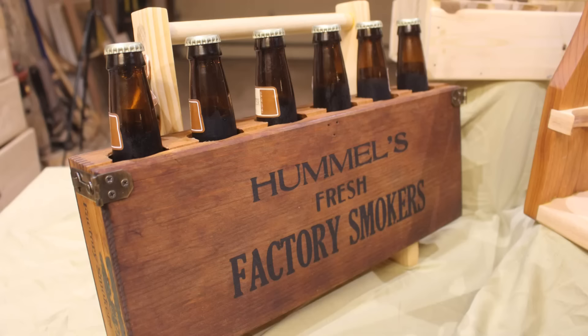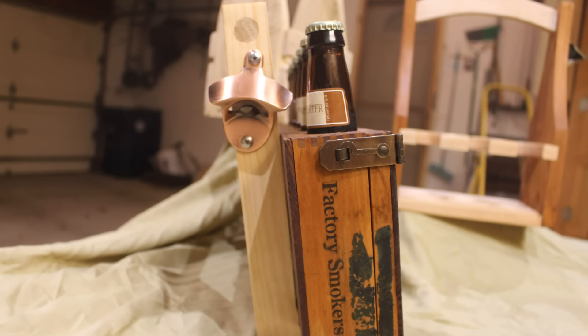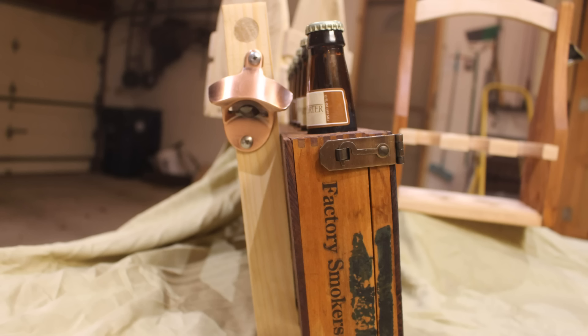So here are my three designs. I hope you got some inspiration to create something like this. Thanks for watching — I appreciate the support.